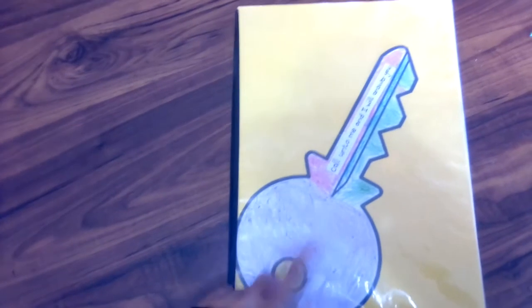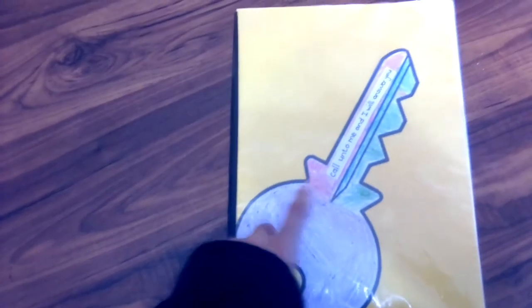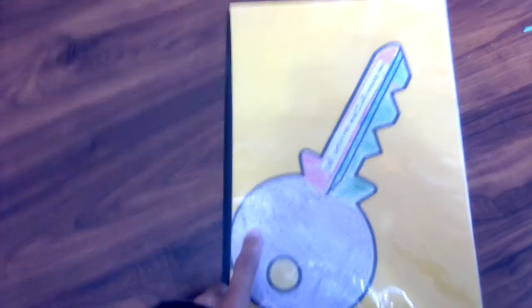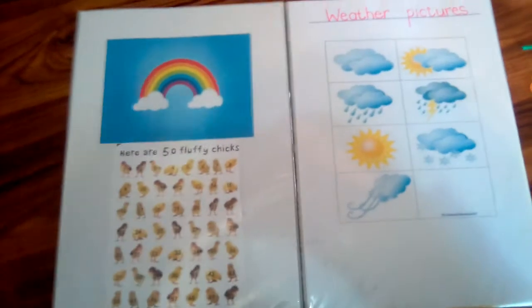So this is a yellow binder. This is a key — you can see he colored in the key — and that's his favorite verse: 'Call on to me and I will answer you.' He has to first sing the song attached to this key, then recite his favorite verse, then he can pray, and then he turns the binder.